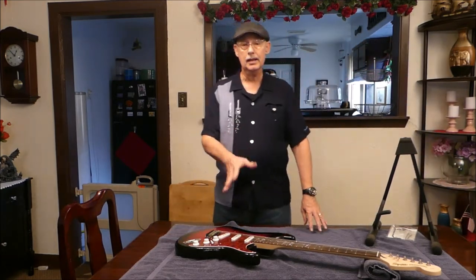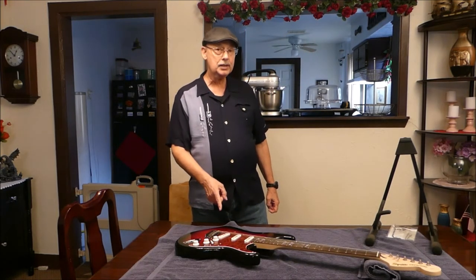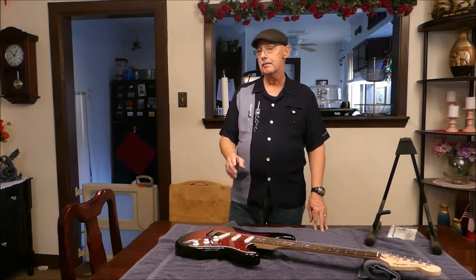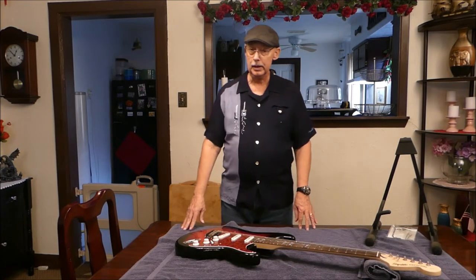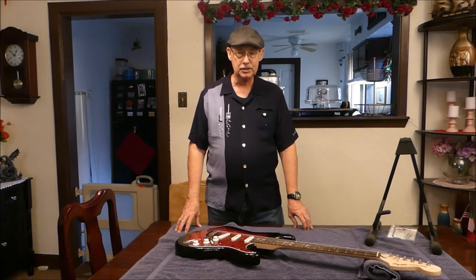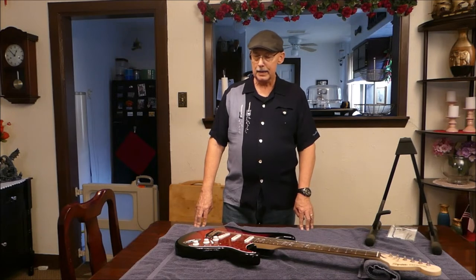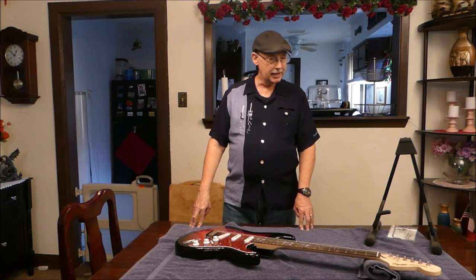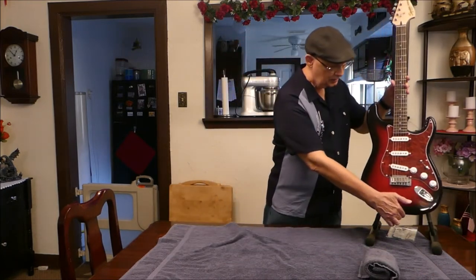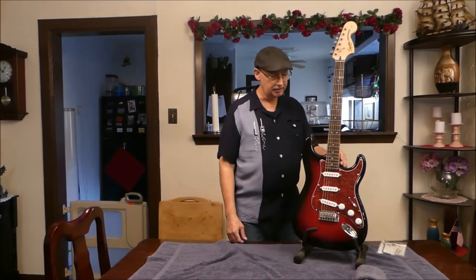So what I want to do now is explain to you some of the features of this guitar. One of the reasons I really like this guitar — this particular model of the Squire Standard Series — is it shares many features with the more expensive Fender Standard and Fender Player Series. The Fender Player Series is a brand new guitar that Fender released this year, 2018, replacing the standard. So what I'm going to do is set it up over here and go over some of the features and tell you what the similarities are.